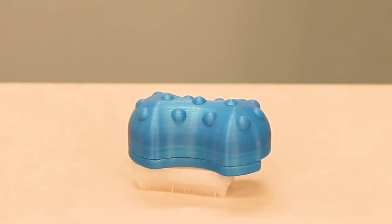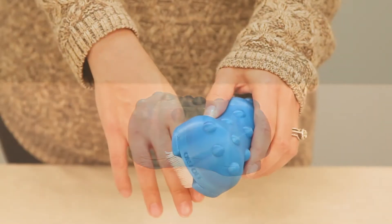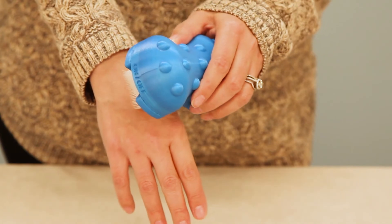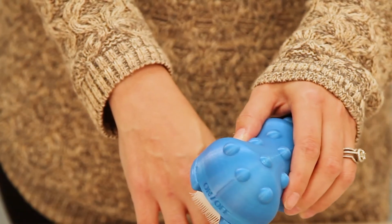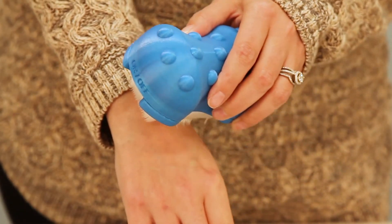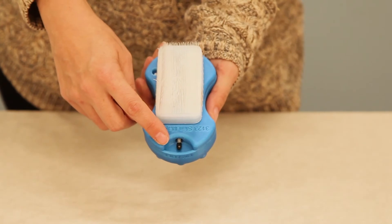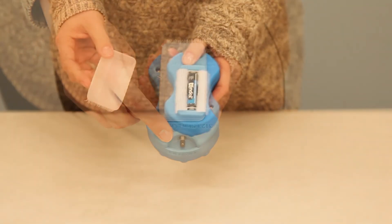Item number 3123, skin massager. Provide sensory stimulation or relaxation with the soft vibrating brush. Use the screwdriver to adjust the vibration. The on/off button is located on the top of the brush. The item requires one double-A alkaline battery.